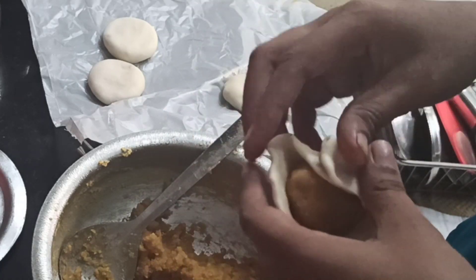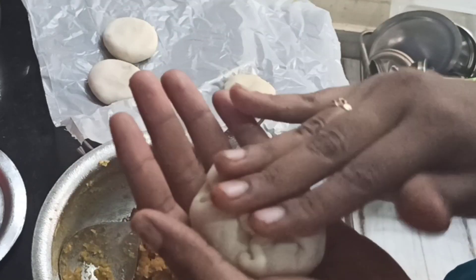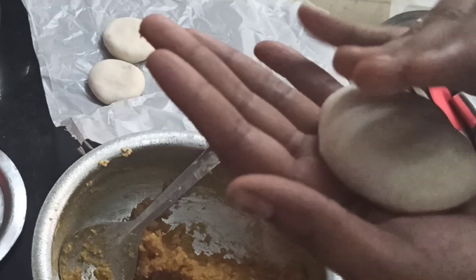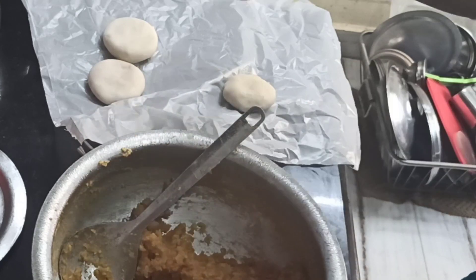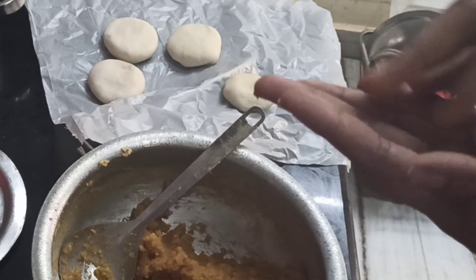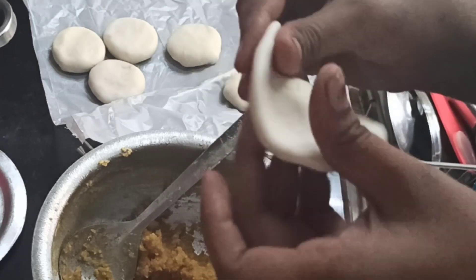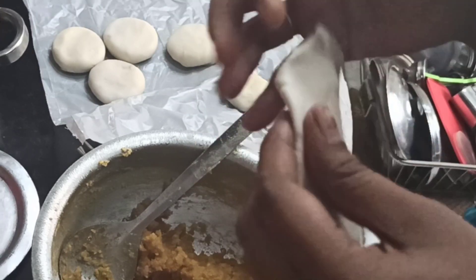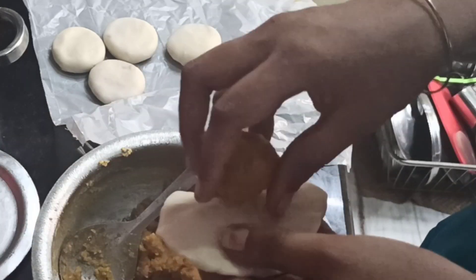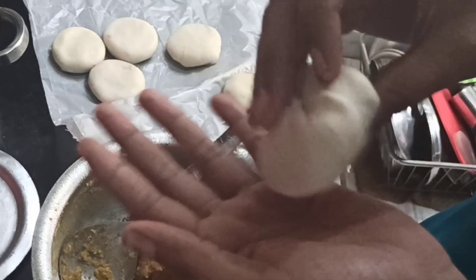We will make it close the first time, and close it again the next time. If you try it, you will not be able to do it perfectly at first — try 3-4 times. I will put a bit of pressure on my pan and make the paste.